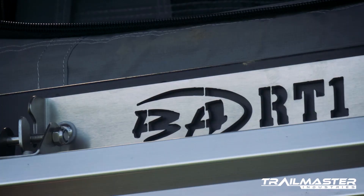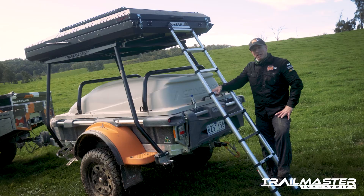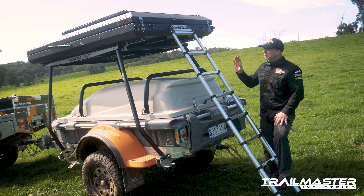This is the RT1 Boss Aluminium Roof Top Tent and I am so excited to have a test run of this. Now whilst we're not allowed to go camping as yet, we are allowed to work, and it's the perfect time to come out with a really sweet piece of kit like this and give it a test run.